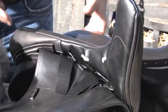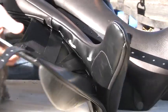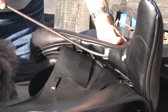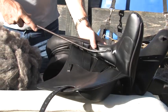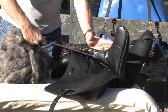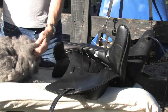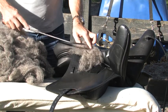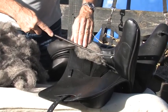We have a little problem where the saddle is bridging in the middle. What we're going to do is take our flocking tool and go into one of the slots. We take the tool, put it into the saddle, and push the existing wool down towards the panel. The new wool is going to go to the top. Take just a little bit of wool — small pieces — go into the hole, and we are now filling the top portion.